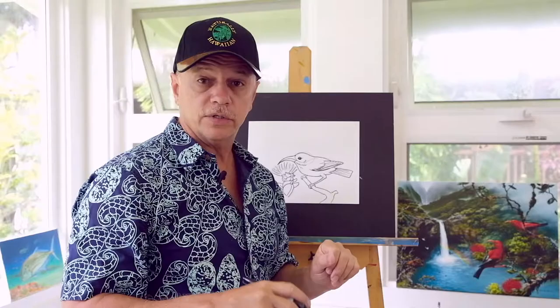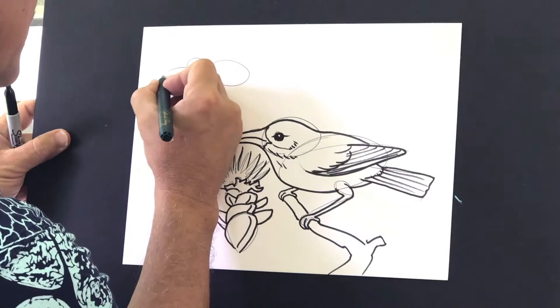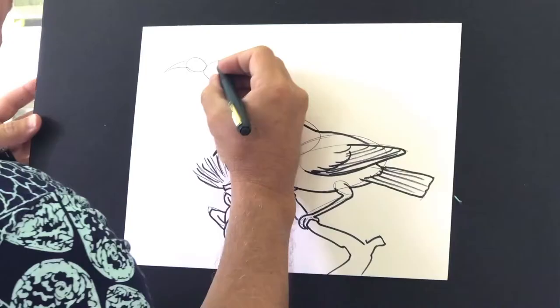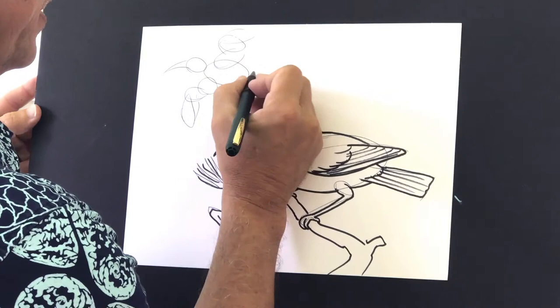I did tell you I was going to make one flying so you can see how they are when they open up their wings. I'll form up a little ʻIʻiwi flying — a body, a head, a beak like that. I'm going to use about one, two, three ovals for the wings on each side — one, two, three. And the tail — I'll open up the tail a little bit over there.